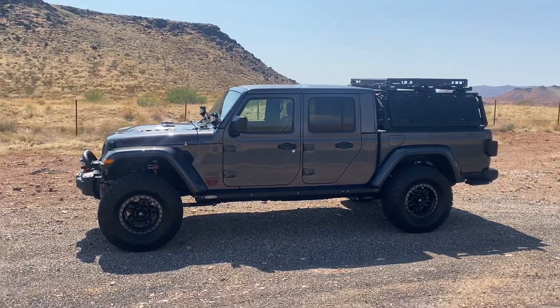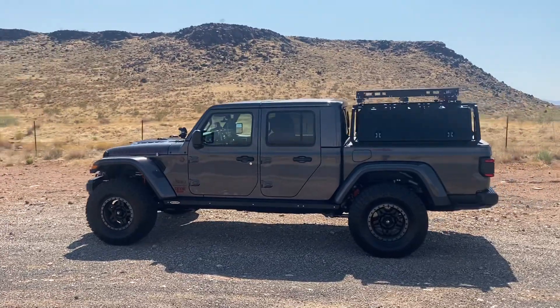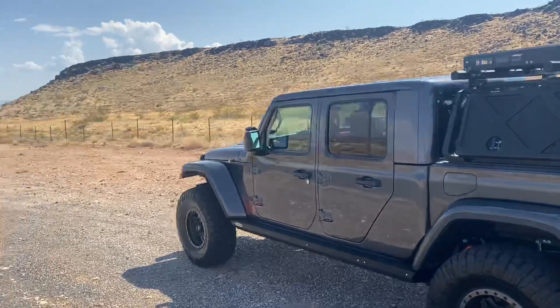Where would you take this on your next adventure? I'd love to take it somewhere and go camping for the weekend. Or forever.